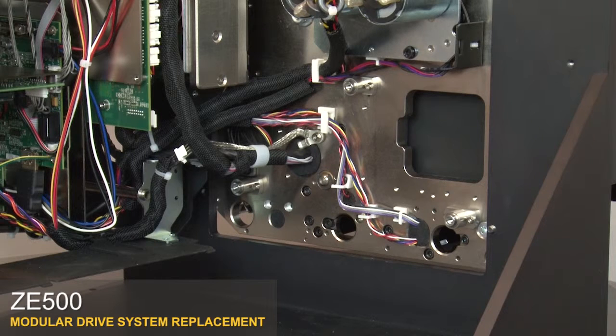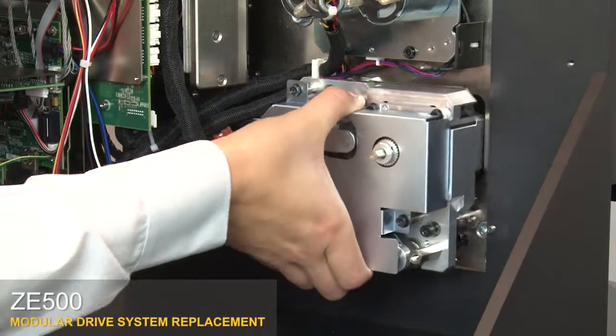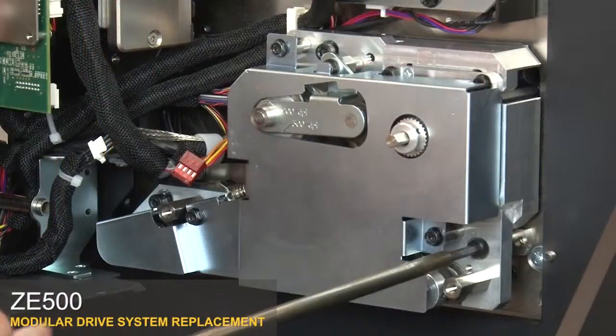You can make changes to the drive system outside of the printer, or simply replace it with the new quick change modular drive system. Align the new drive system with the mounts and tighten the three screws.